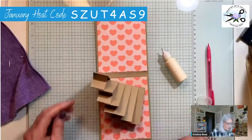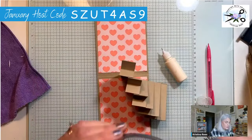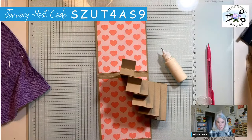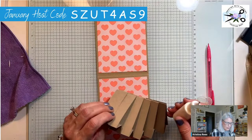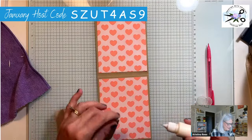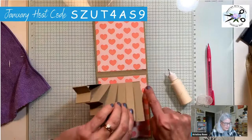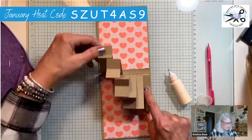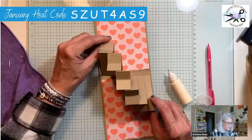Now that you've got it assembled — isn't that fun? Now we're going to attach it to the card. We're going to glue this one to this side and this one to this side. You won't be able to open it all the way flat once you have it glued. You're going right to the edge of the score line but not all the way over.